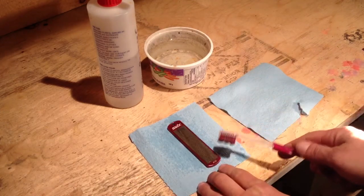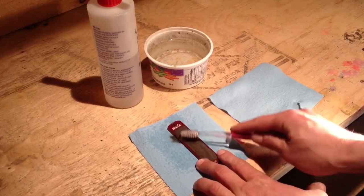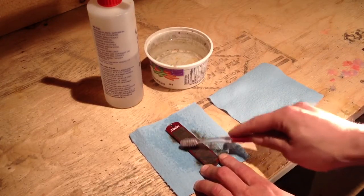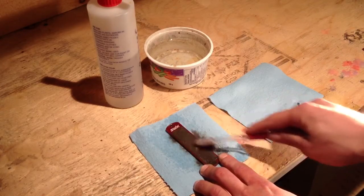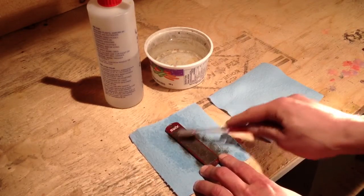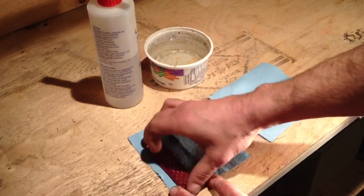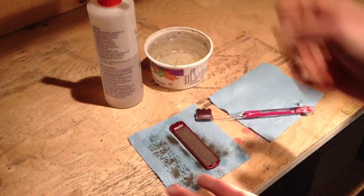Next, take your old dirty toothbrush and start giving it a good scrub. Once you've worked out most of the dirt, you can flip it over, give it a little wipe, and take a look at it.